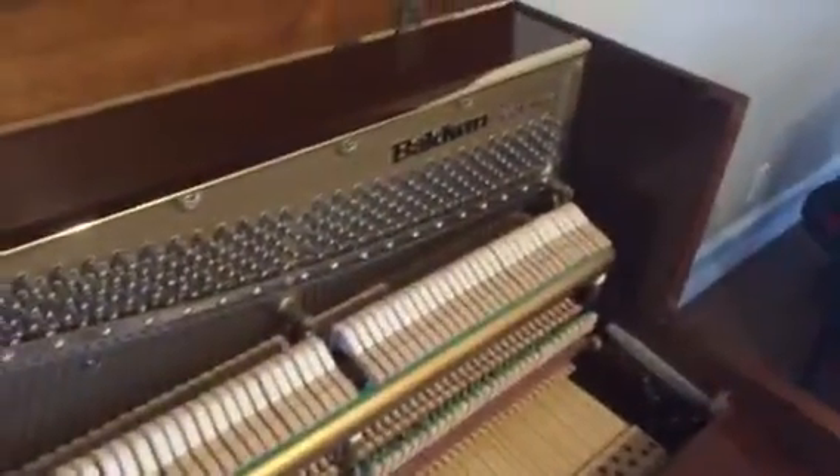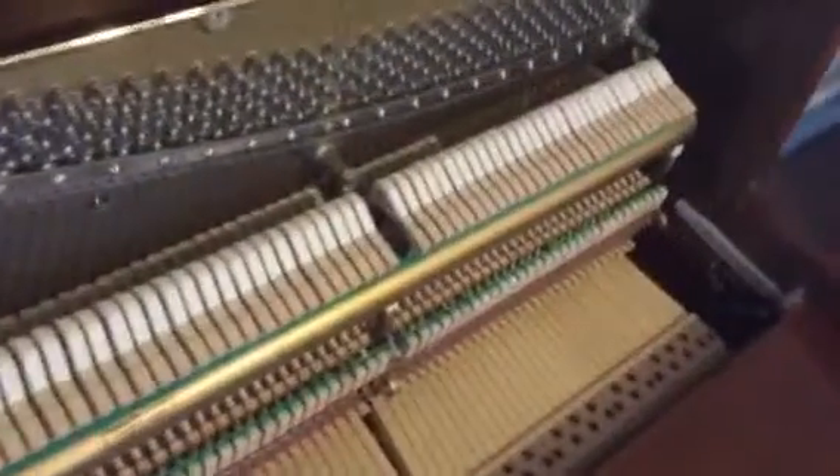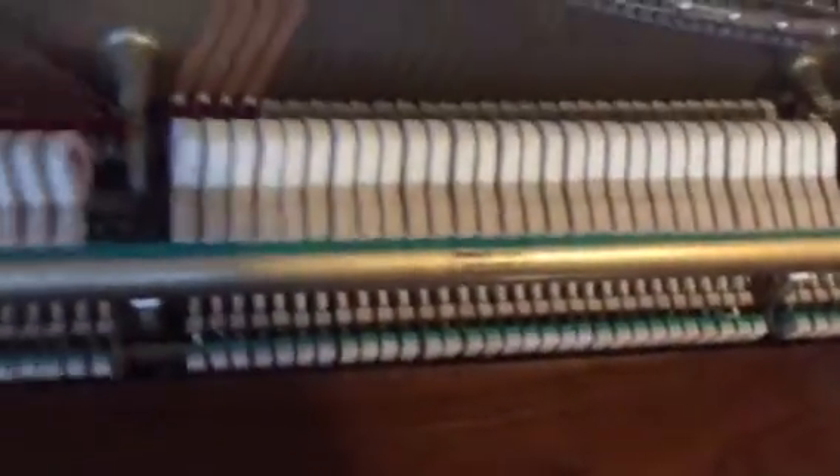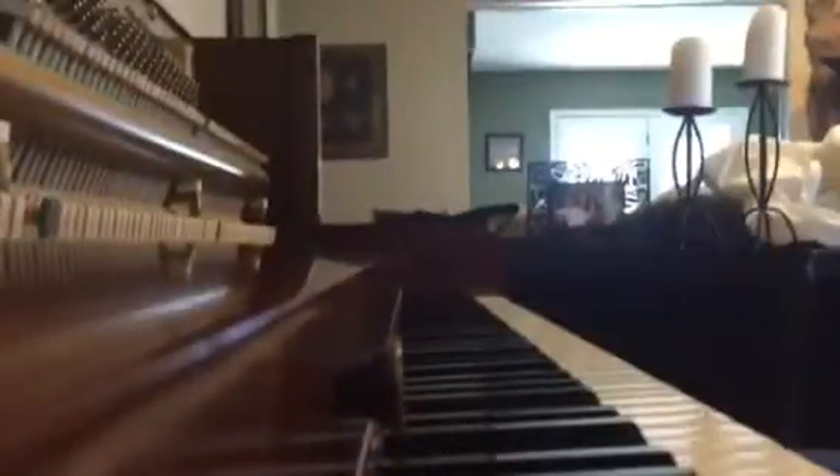There might be some scratches on the legs — put my finger in there for some scale — you can see just really small, not hardly noticeable. The interior is immaculate. You can see the hammers, strings, and pins all there and in great working order. These are a pretty common model. The more recent ones have a little bit of a nicer hammer to them, which creates a little bit of a warmer tone.